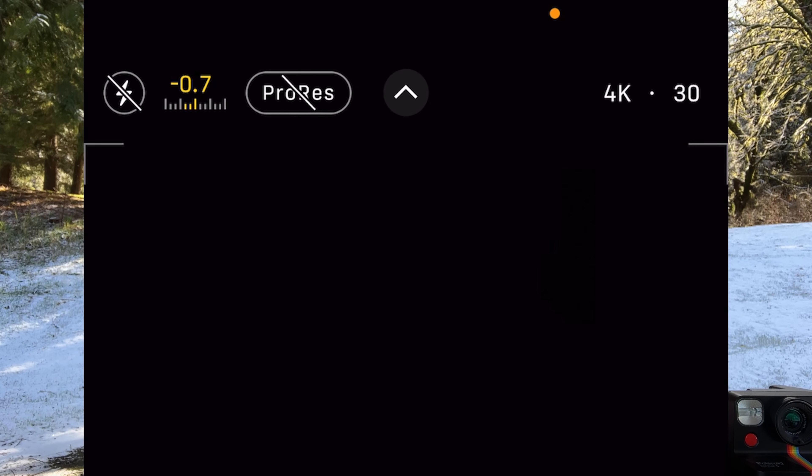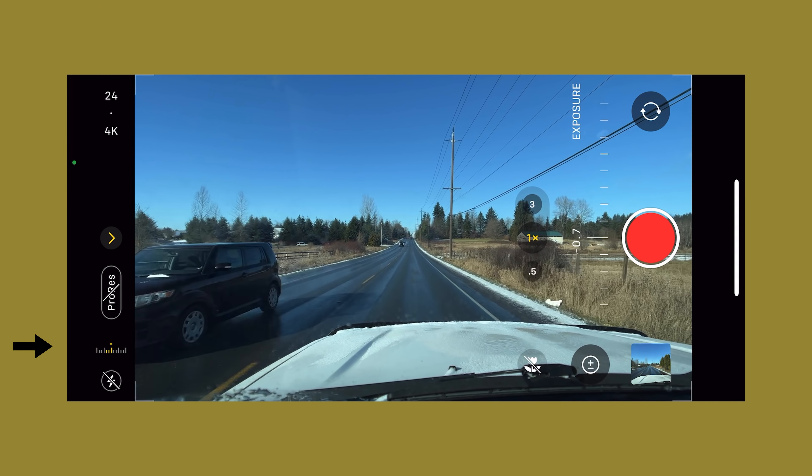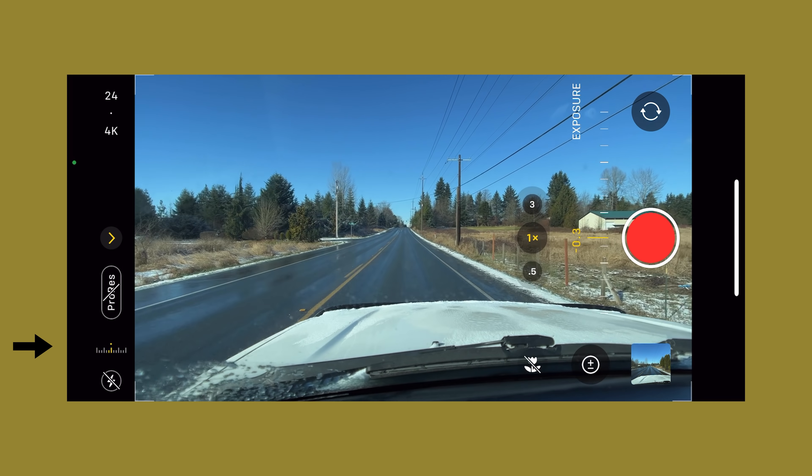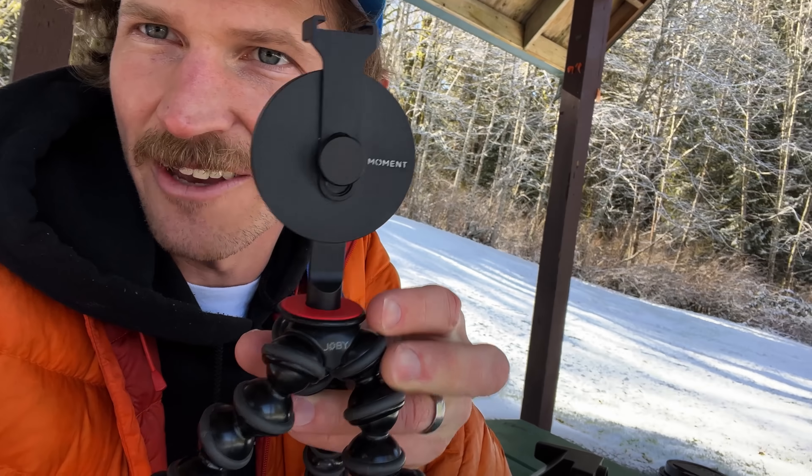My setup: iPhone 13 Pro — great camera, the new iPhones are insane. Back in 2018 we did not have the option to shoot 24 frames per second natively. Now you can shoot 4K 24 on your iPhone in the native app. Another huge thing is the exposure compensation dial — I'm shooting everything at negative 0.7. Before, the phone always overexposed everything, so now I can move around and it does a good job handling exposure.